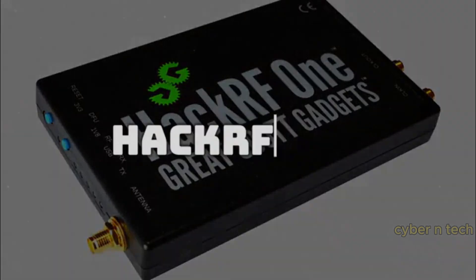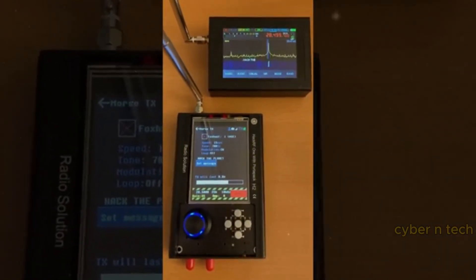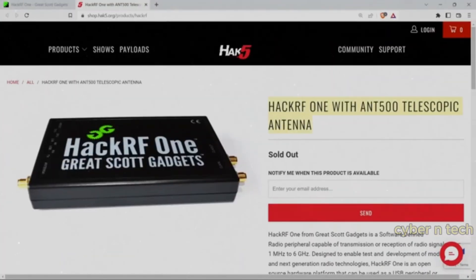The Hacker F1 is a radio communication wizard. It listens to signals from 10 MHz to 6 GHz, letting you sniff, replay, or even send your own transmissions.